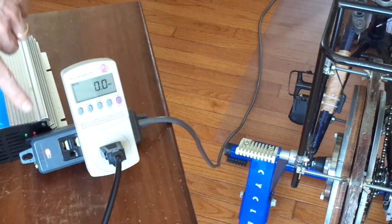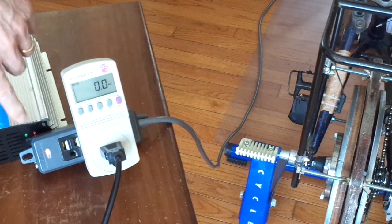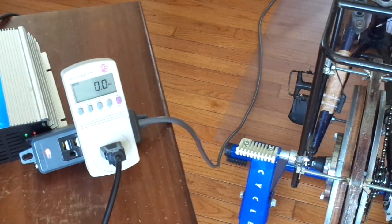So the object of today's demonstration is to take this grid tie inverter, which is rated at 300 watts, and bring it up to the max. You'll see the wattage, the power rating here on the kilowatt meter.